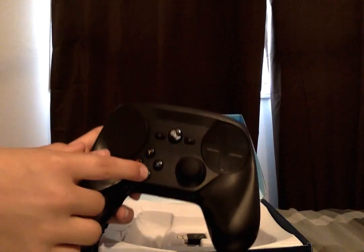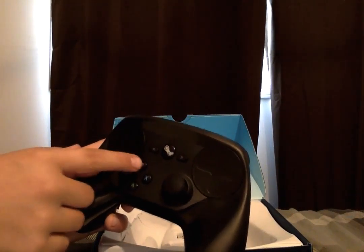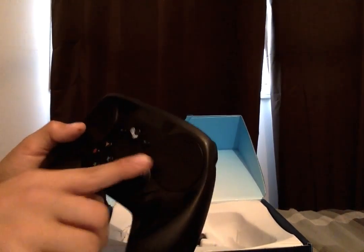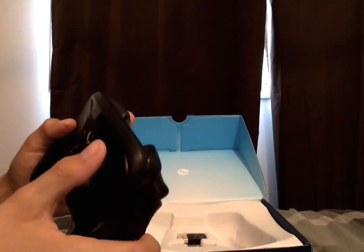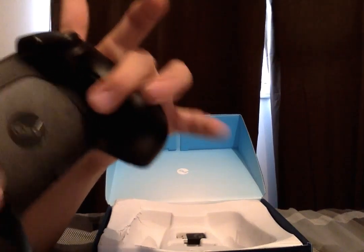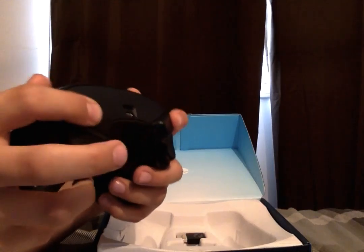So there's the average A, B, Y, and X buttons, sort of like the Xbox. And then there's the analog stick — you can press it in too. The cool thing about this is that it has two buttons in the back.